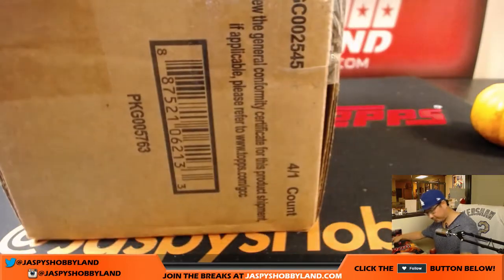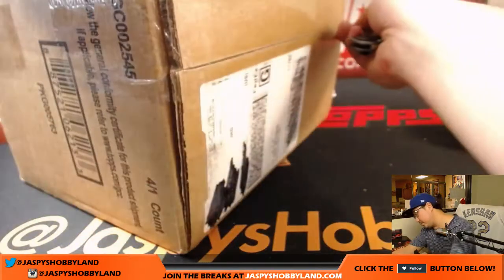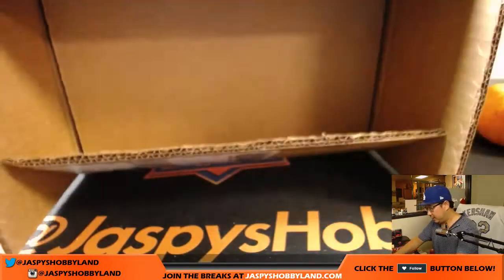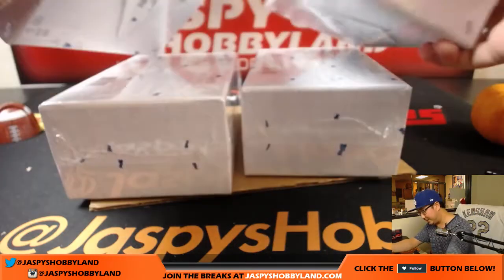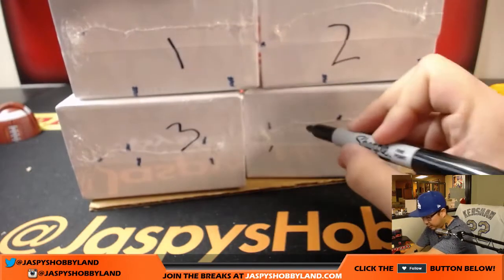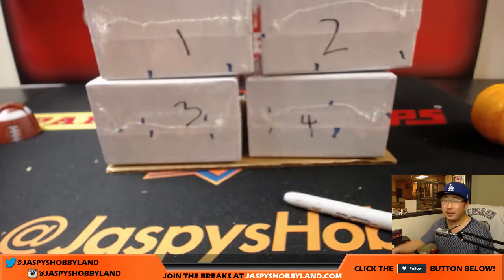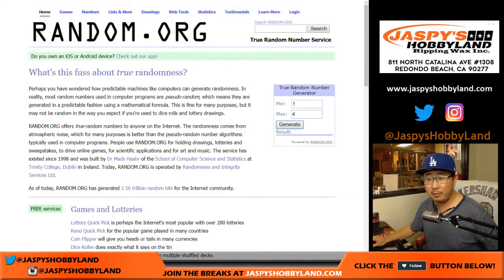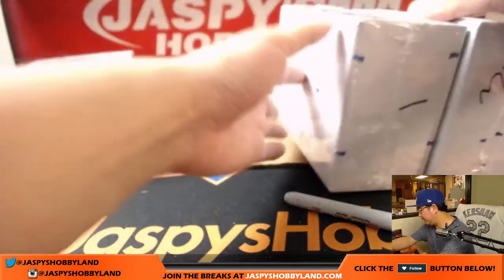Let's pop open this fresh case first. Wow, look at these — cool looking boxes. There's one, two, three, and four. We'll go to random.org after we do one box, then we'll roll the die to choose the other boxes. Let's generate a number between one and four to see which box we're doing. Box two. We'll set the other ones aside.